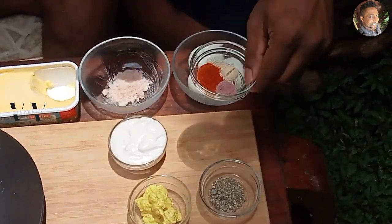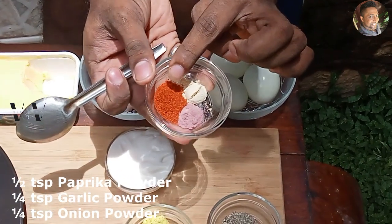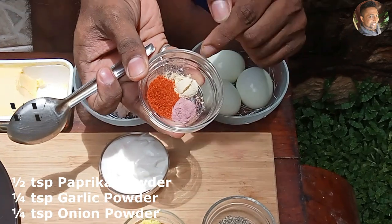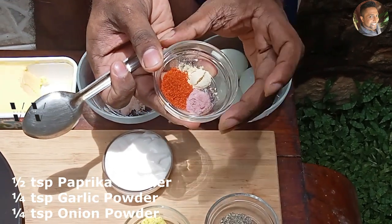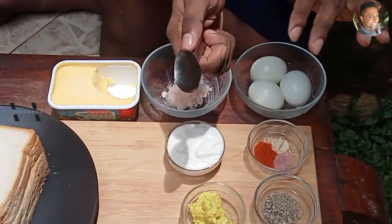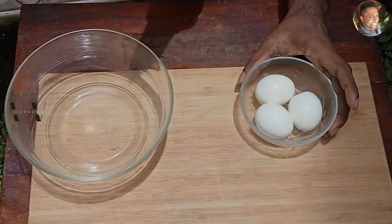But I'm going to use some paprika powder, 1/4 teaspoon of onion powder, and 1/4 teaspoon of garlic powder as well. So this is the twist — trust me, it will taste really good. So let's begin.